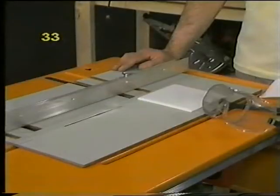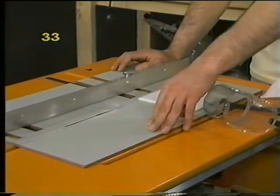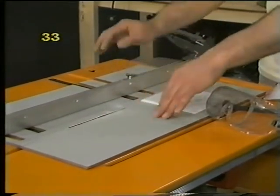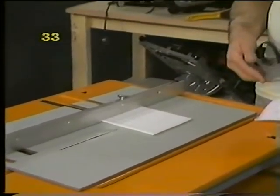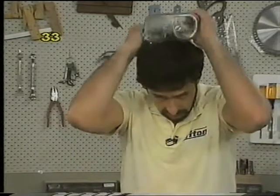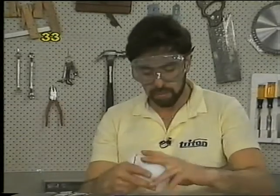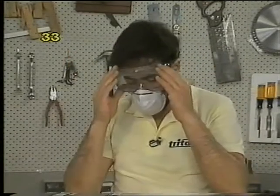You can cut tiles very accurately and easily on your Triton work centre in the table saw mode or the cross cut mode. In the table saw mode, protect your table top from being scratched by having a mask of hardboard or plywood with the tip of the masonry disc just showing above the mask. Set your fence in position and run your tile through on its face. When cutting tiles you get tiny chips of ceramic material, so wear proper wrap-around safety glasses and a dust mask.